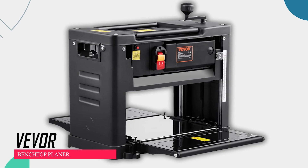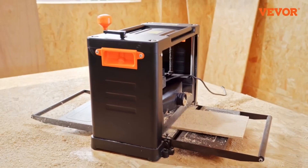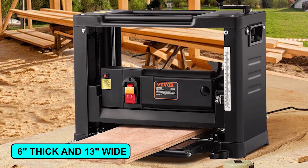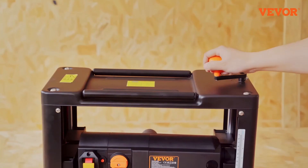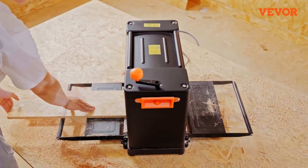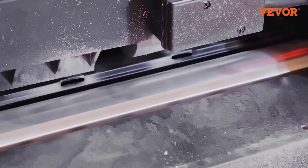Vever Benchtop Planer. This bench planer has a 13-inch wide worktable for cutting boards up to 6 inches thick and 13 inches wide. It comes with adjustable tables and extensions for better support with longer stocks. The solid-steel two-knife cutter head ensures smooth cutting and durability.